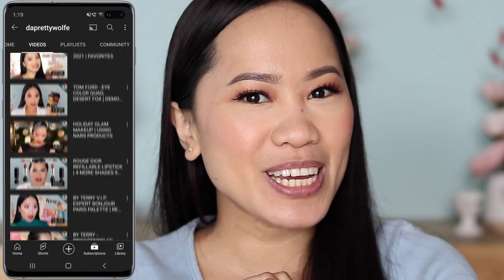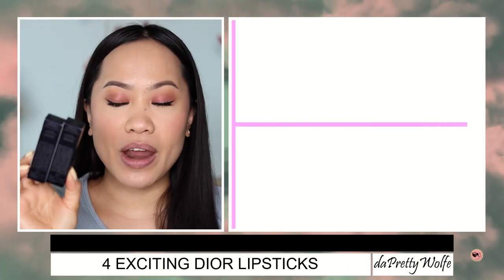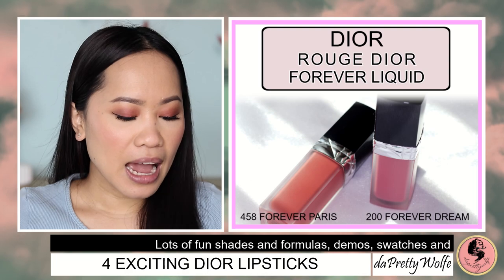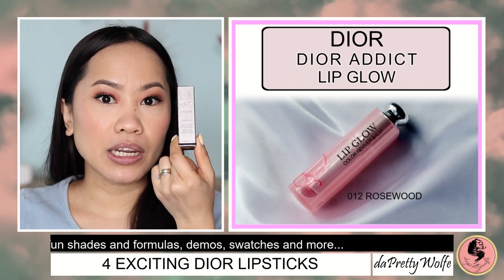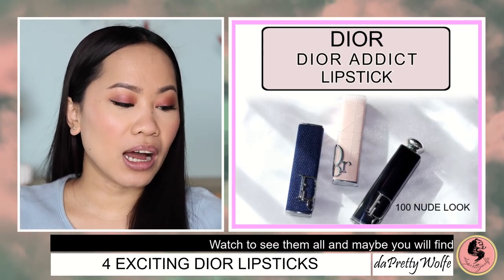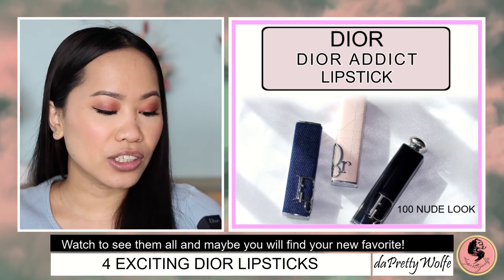Hey guys, welcome back. If you're new here, my name is Joji and I do makeup tutorials and makeup reviews here on my channel. In today's video, I will be showing you another Dior product. I have four shades of lipstick right here — the Forever Liquid formula in shade 200 Forever Dream and 458 Forever Paris, the Dior Addict Lip Glow in Rosewood, and the newest Dior Addict Shine Lipstick Intense Color in shade Nude Look. If you are interested to see the colors, just keep on watching.